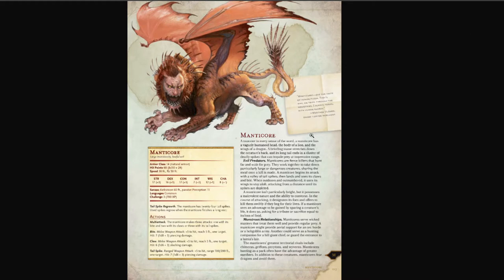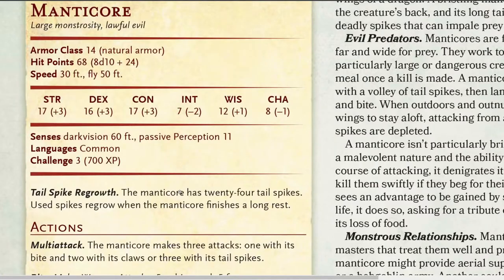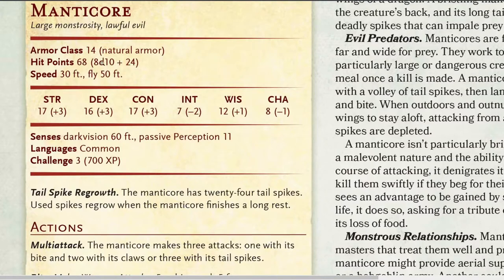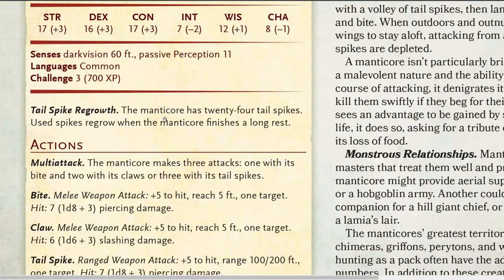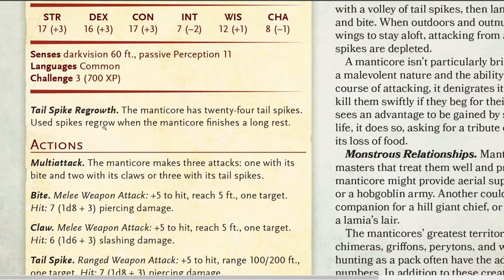I pulled this up — this is from the D&D 5th edition Monster Manual. You can see the base stats for the Manticore. This doesn't really transfer to anything Heroclix-wise, but it does have things like darkvision 60 feet, which could translate into improved targeting. 30 feet speed — that's pretty standard, like most humanoids can go 30 feet. It can fly a little bit faster. It's got tail spike regrowth: the Manticore has 24 tail spikes, which regrow when it finishes a long rest, so basically per encounter it's got 24 tail spikes.